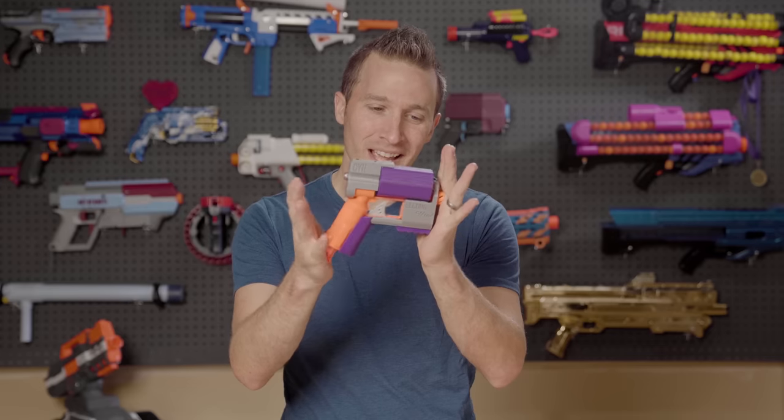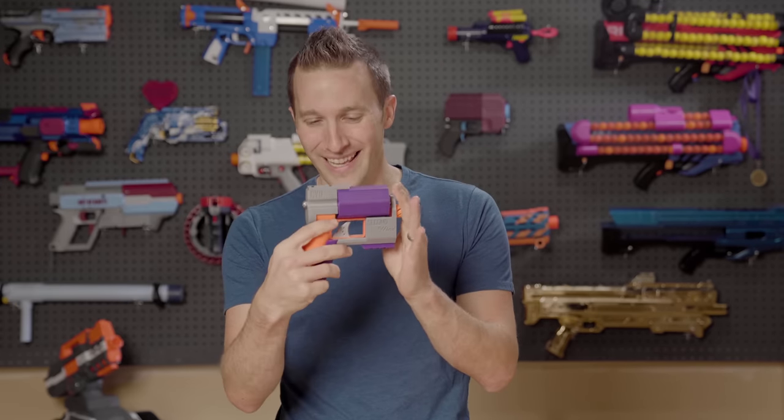Hi, I'm Luke. Today on Out of Darts we're going to look at a community nerf mod, a blaster called Second Wind.